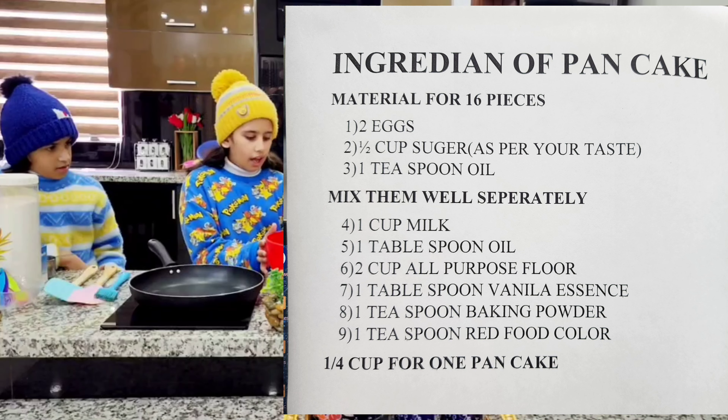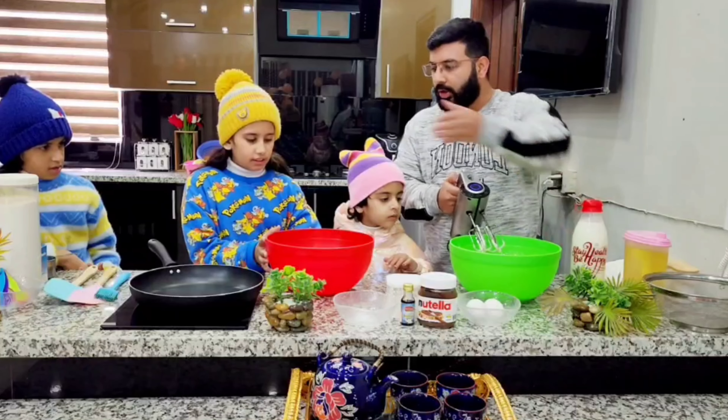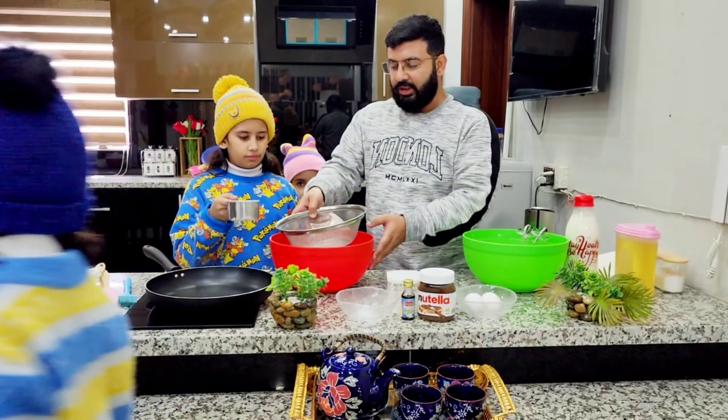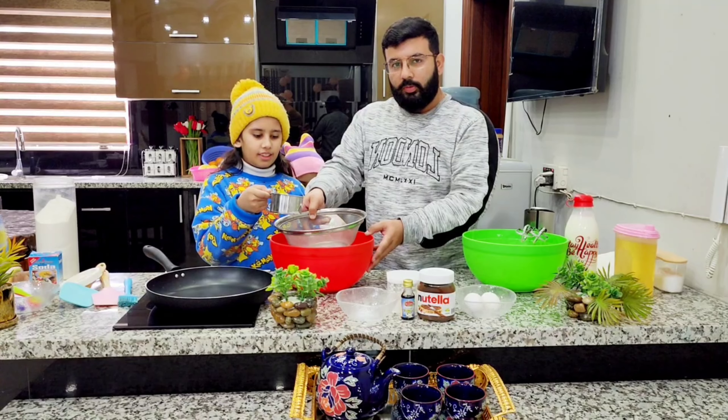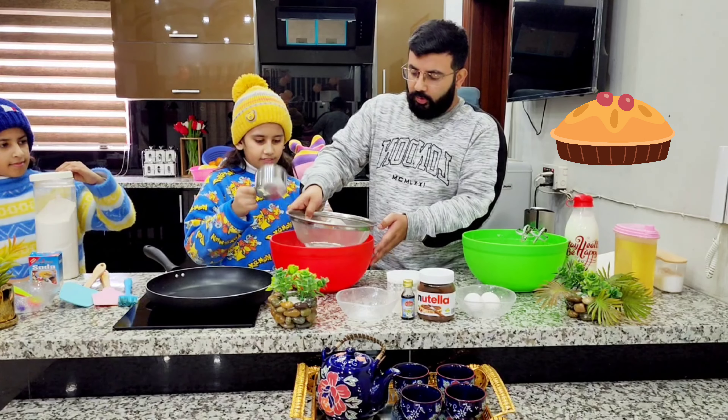Now we put all purpose flour in it. You can put it now. Now we are putting all purpose flour. It's better to sift it before we put it.